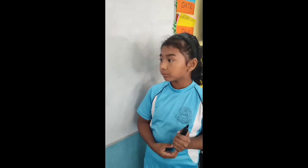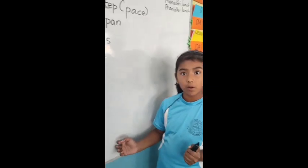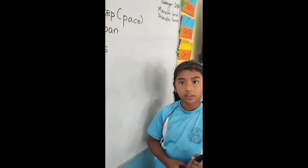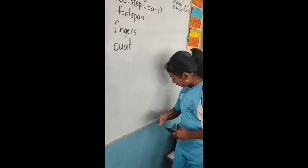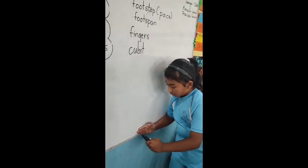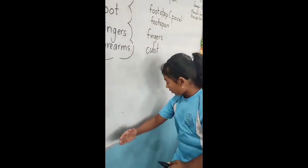We are going to use the help of our forearms to measure this. We also call this unit a cubit. One, two, three, four, five, six, seven, eight.